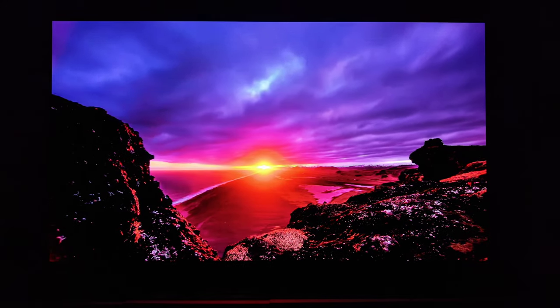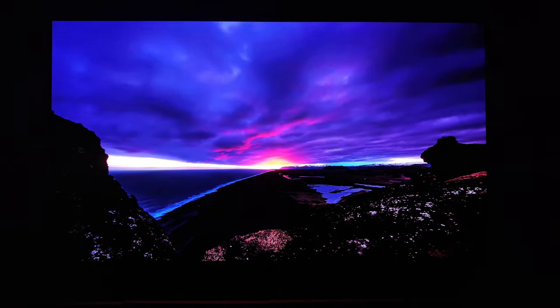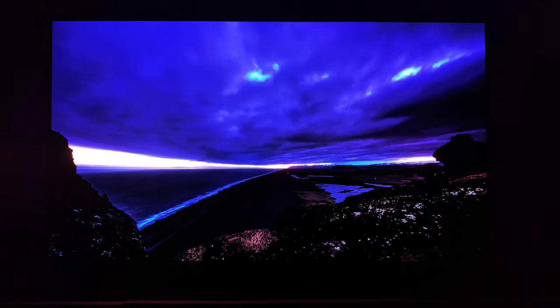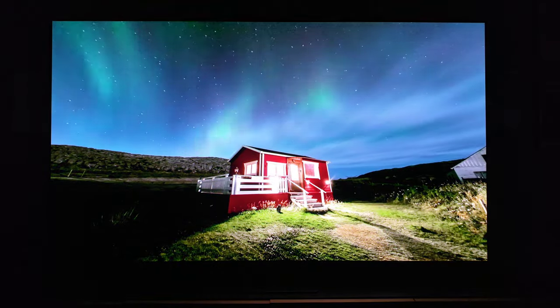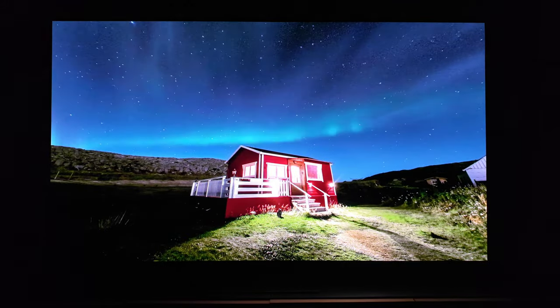By itself, here in a room it was designed for, even in a pitch-black room, there are no raised blacks that I can see. Look how inky and beautiful that image is. Remember, it's a quantum dot OLED. Processing is on point. 144Hz gaming.